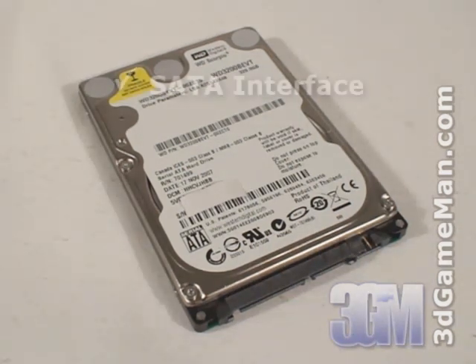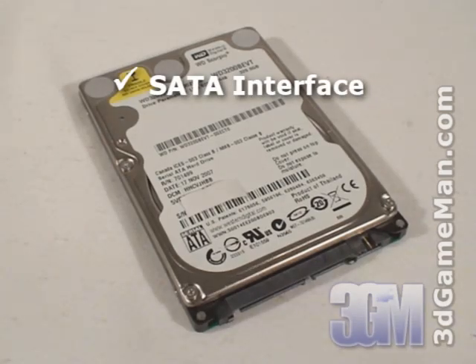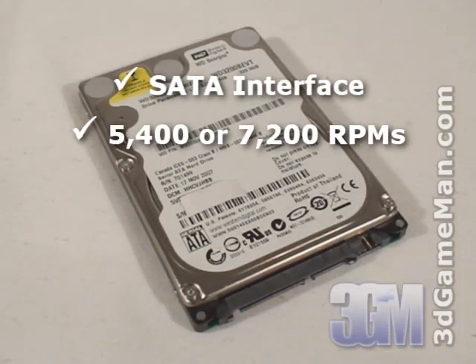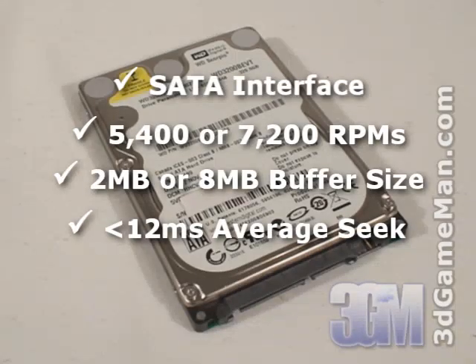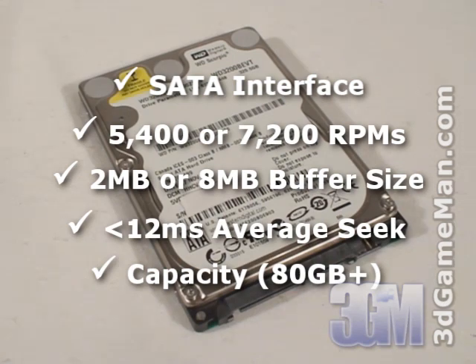Select a hard drive with Serial ATA interface since it's the newest technology. The rotation speed should be 5,400 RPMs or greater, preferably 7,200. The buffer size should be 2MB or greater, preferably 8MB. The average seek time should be 12ms or better. Also, get a hard drive that best meets your storage needs.